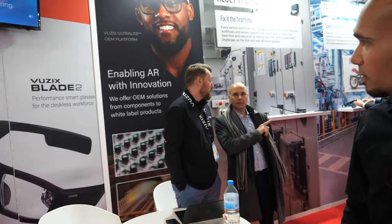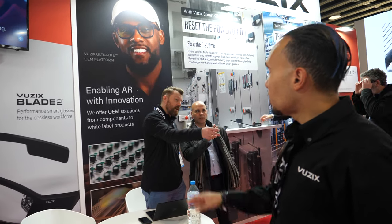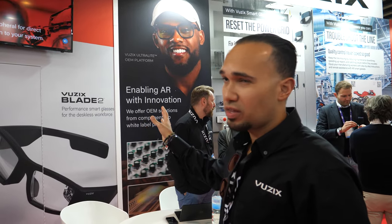Enabling AR with innovation — that's about the Ultralight. One of the things we also do is OEM partnerships. We partner with other big companies, selling products with micro projectors or waveguides so they can build their own products. That is the beauty of what we do — you enable an ecosystem of smart glass brands.